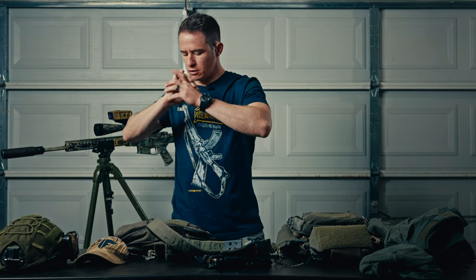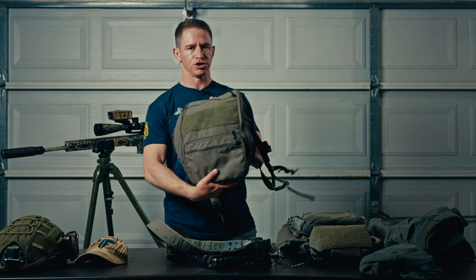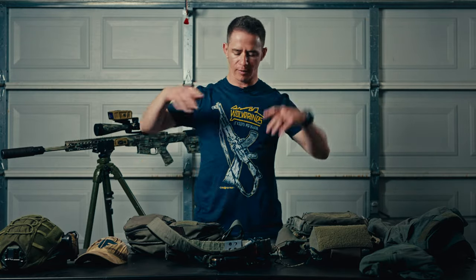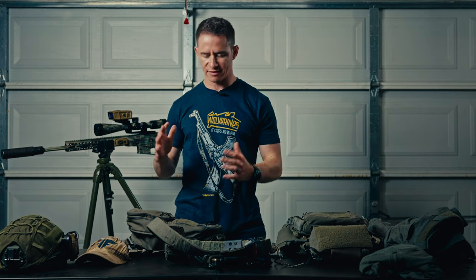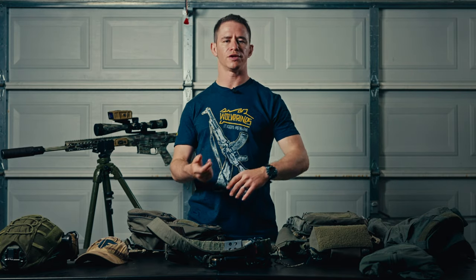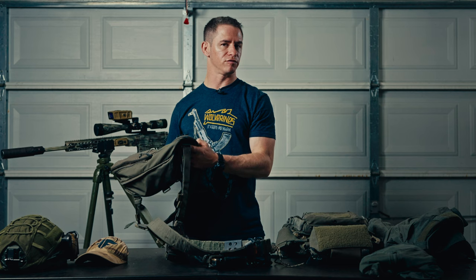Let's talk about the bag. I carried a Haley Strategic flat pack. I had a much bigger pack for all my gear, but most of the time I ended up using this flat pack for overwatch positions and patrols. It carries water, food, thermals, cold weather gear — it all pretty much fits in here. As a sniper, I also used this a lot of times as a rest for my rifle — just placing it in front of my rifle and resting the rifle on it. I'm not a fan of bipods because on hard surfaces the gun bounces.